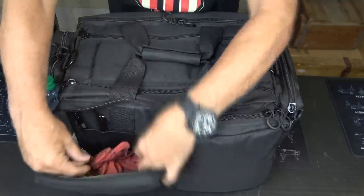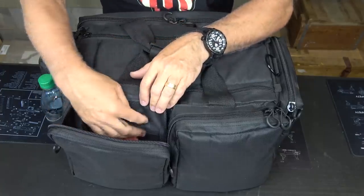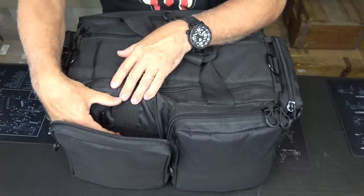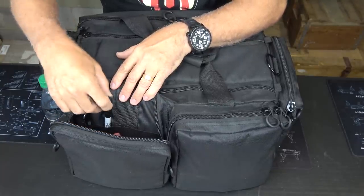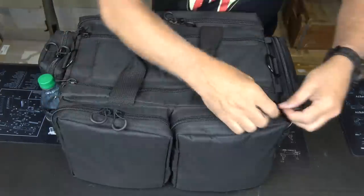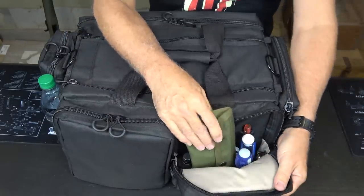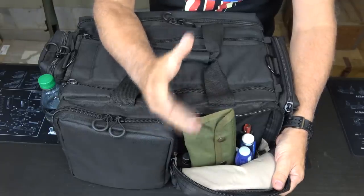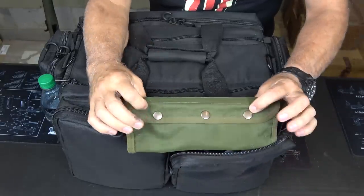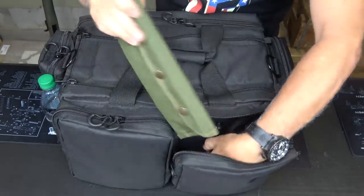There are some elastic keepers here where I can slip pins and things like that. They are fairly small so you have to be careful what you put in here — things like pins and smaller items fit down in here to be very organized. Here's the other pouch, very similar, and this is where I keep all my cleaning kit stuff. I do keep a cleaning rod in case I have any squib or need to clear the bore. This one is a military cleaning rod kit, so it packs very nicely and fits right in this pouch.